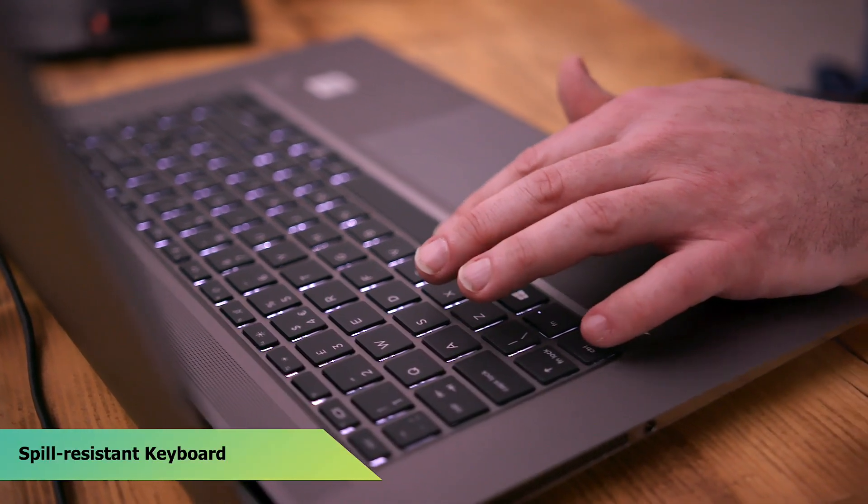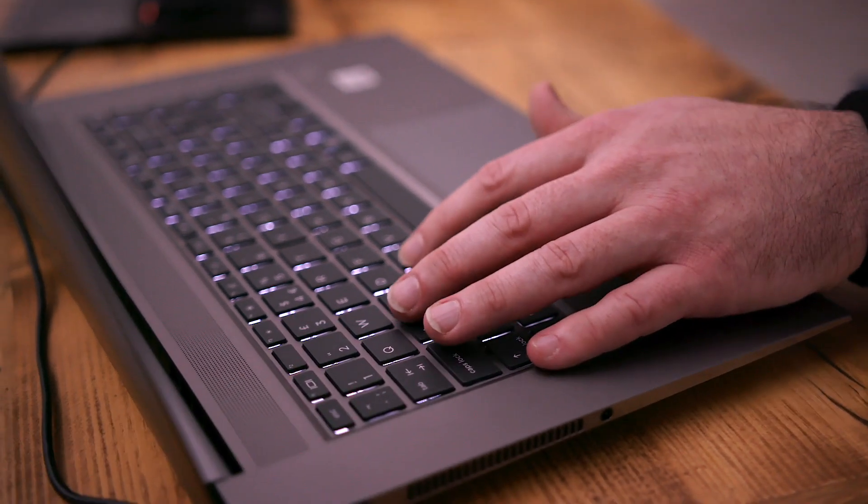The trackpad feels like glass, so gliding across it is a joy. The keys have got a very decent amount of travel — they click nice. You could tap on this for days.